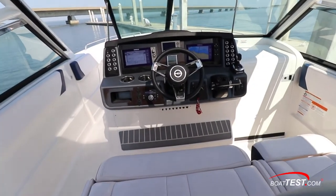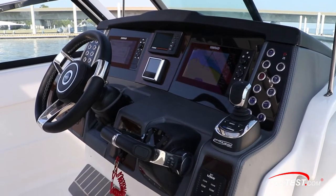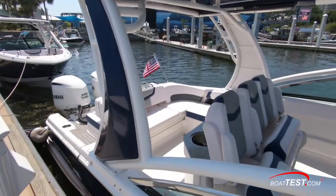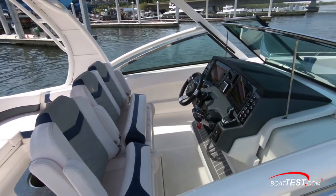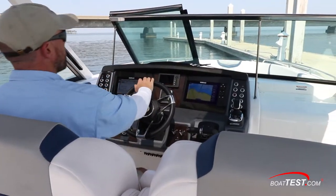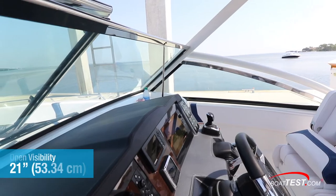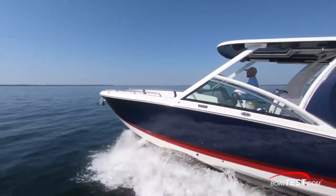From the moment we stepped aboard, we couldn't help but notice the helm being situated smack dab in the center of the boat. It was as if we just stepped aboard a center console vessel, with all the rest of the boat speaking of dual console comfort and safety for the rest of the family. Stepping up to the helm, we had clear visibility forward — 21 inches of open visibility between the top of the windshield and the overhead hardtop, which has full standing headroom.